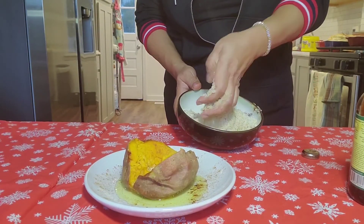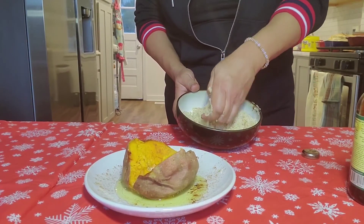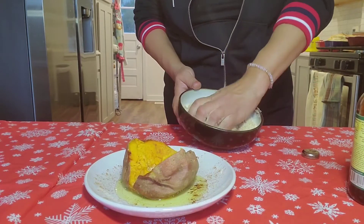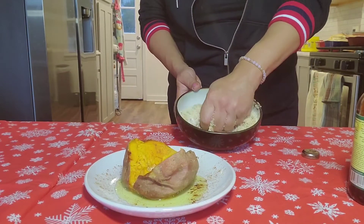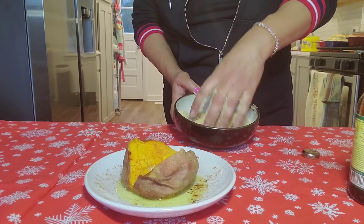We're going to keep mixing this until it turns into brown sugar. Now this will be considered light brown sugar — that was a half a tablespoon. Now if you need dark brown sugar, all you're going to do is add another half a tablespoon and you will have dark brown sugar.